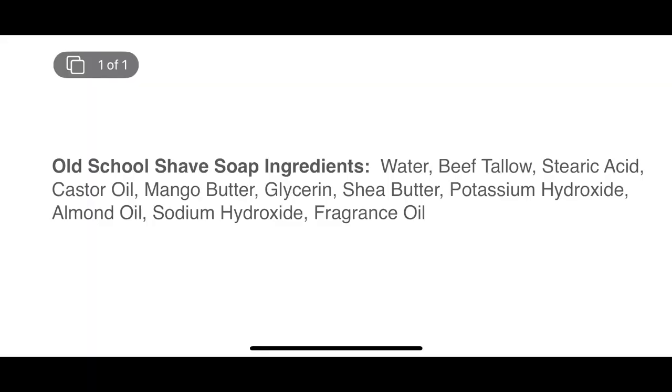Nice lather from the Moon Soaps — really nice tallow-based soap. They have shea butter and mango butter and different oils, which makes it nice and slick. Nice lather. So I'll be using that soap for this vintage razor here. Let's do the Micromatic's first pass.